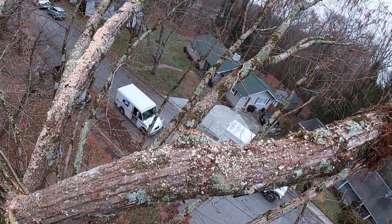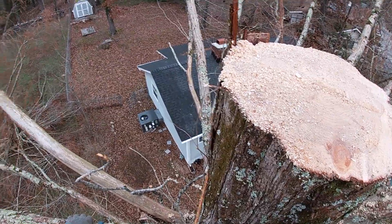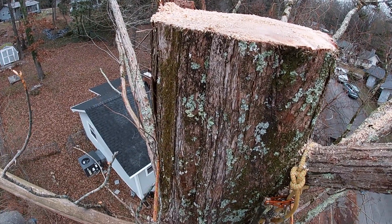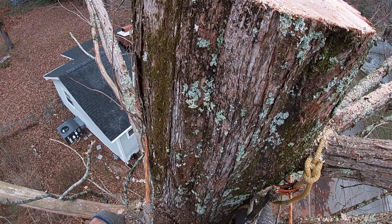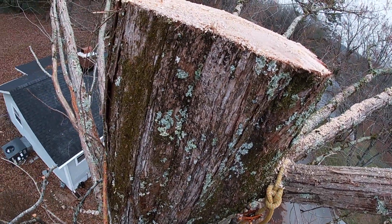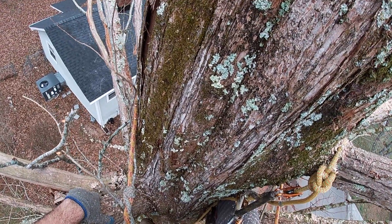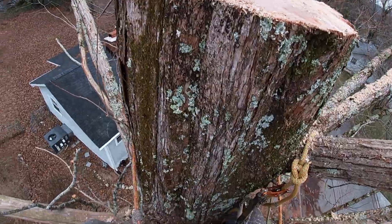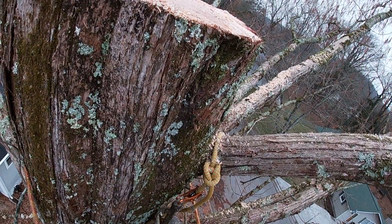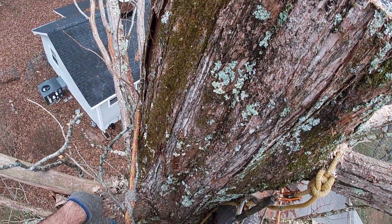The only thing I'm worried about, man, is these lines that are like right next to the tree. I think I may almost kind of drop the rest of this thing — I'm not trying to get electrocuted. Why don't you put me on the ground here and let me get a look at this thing, because we may just drop this. I don't know.